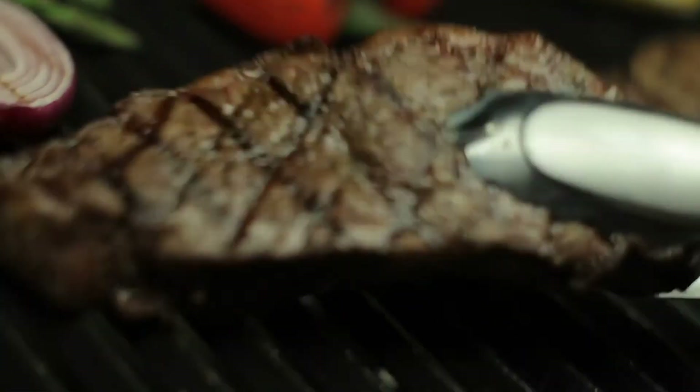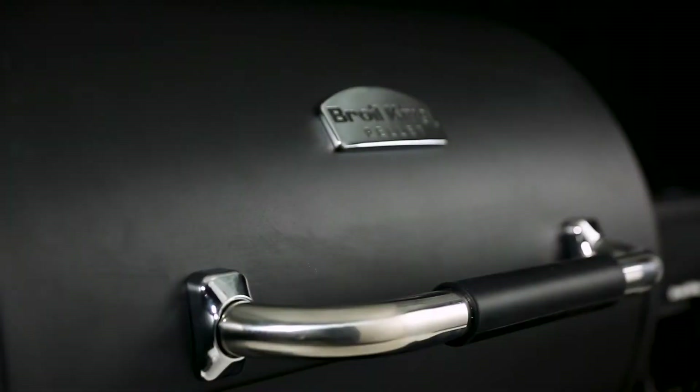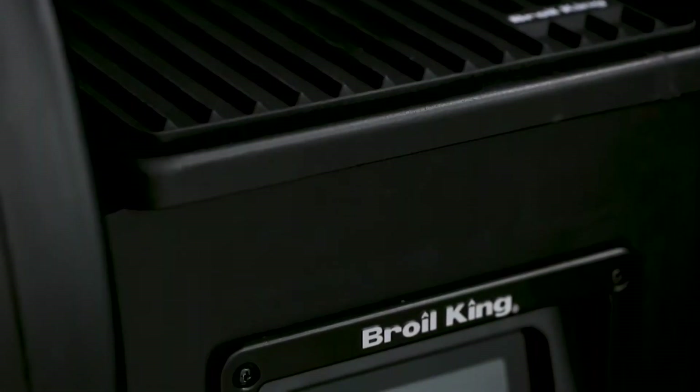Now turn it up for high heat searing. You get perfect steakhouse results every time. It's the advantage you can always expect on Brawl King's Pellet Series.